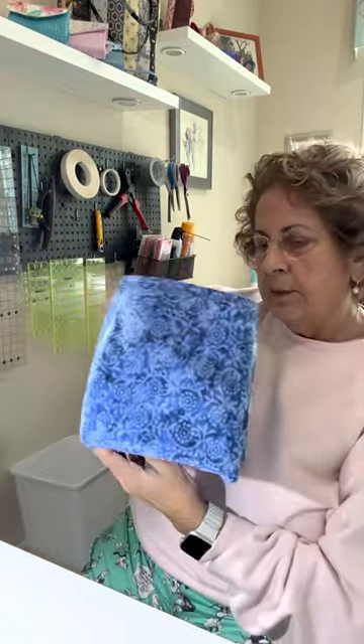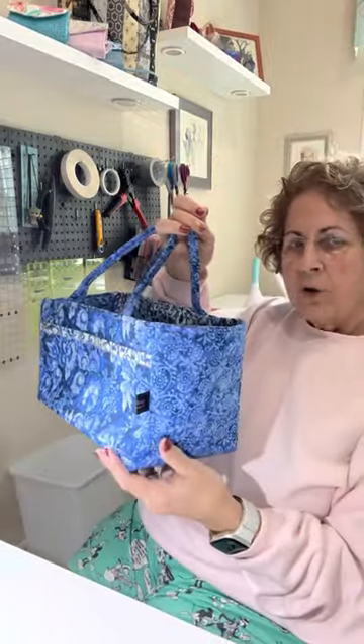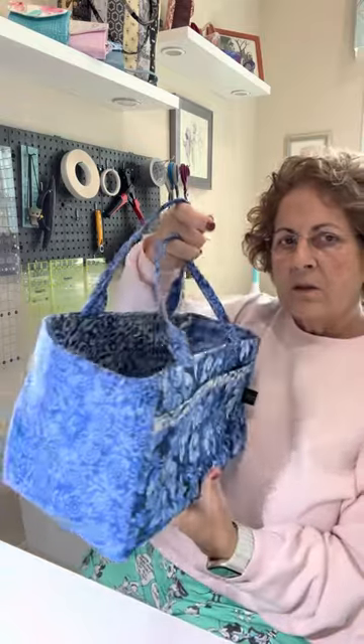Here's another one. But these are great just for on your counter. I have them in my house just to put mail in and things like that.